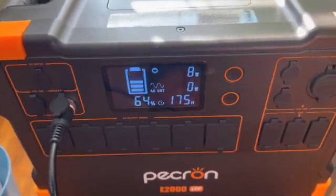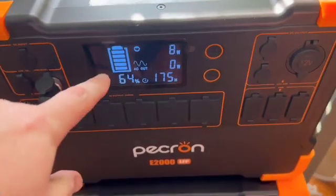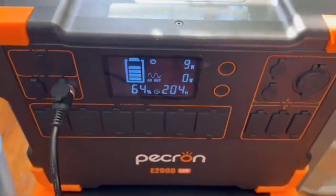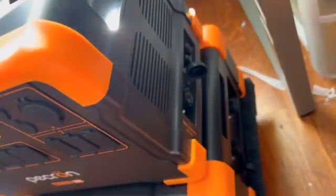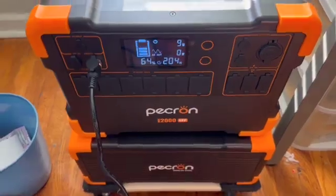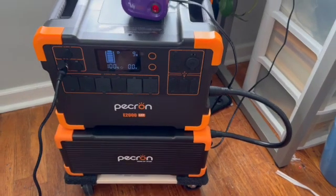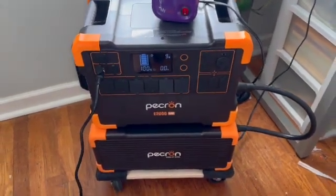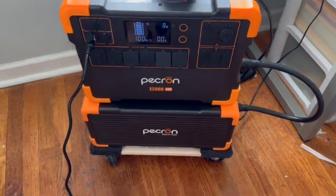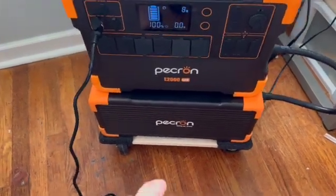This display is not showing a hundred percent, and so when I try to cascade it's not working. So here we go again — Pecron, what do I do? Okay, I think I finally figured out how to properly cascade these Pecron batteries.